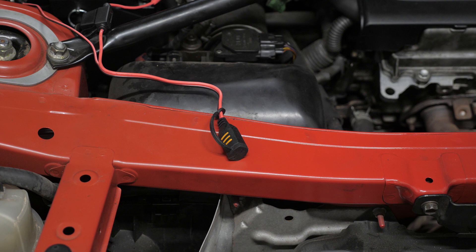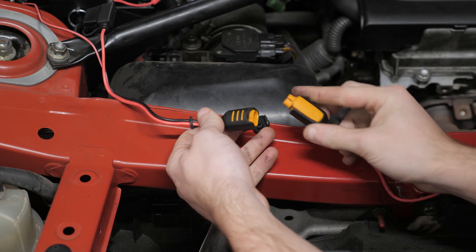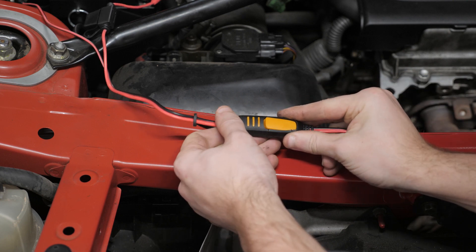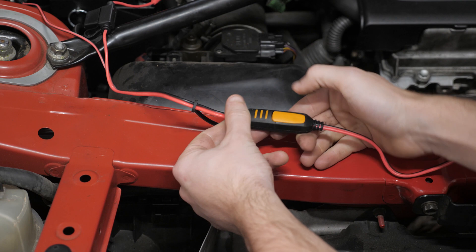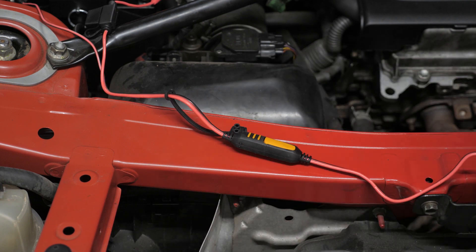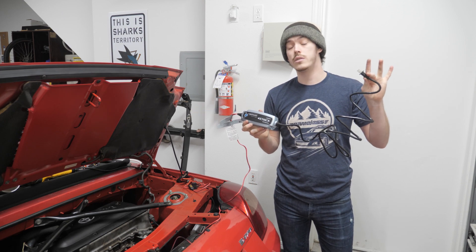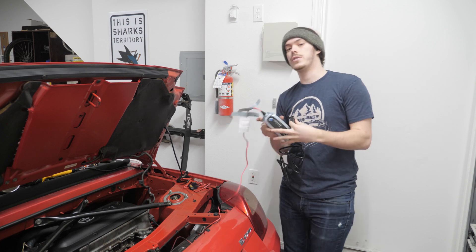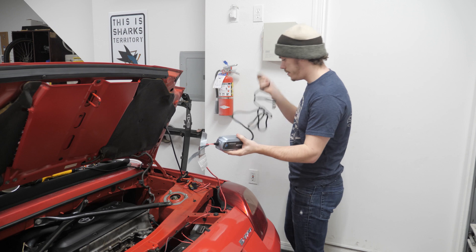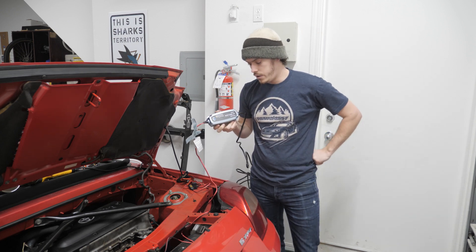Now that I have those installed onto the battery, I'm going to plug these together, take off the little dust cap, and connect them. They only go one way, and you want to make sure you push down on the little lock mechanism so it won't come apart. Now we have our battery connected to the CTEK charger. We're going to plug the CTEK charger directly into the wall — don't use an extension cable, it says so right in the instructions.